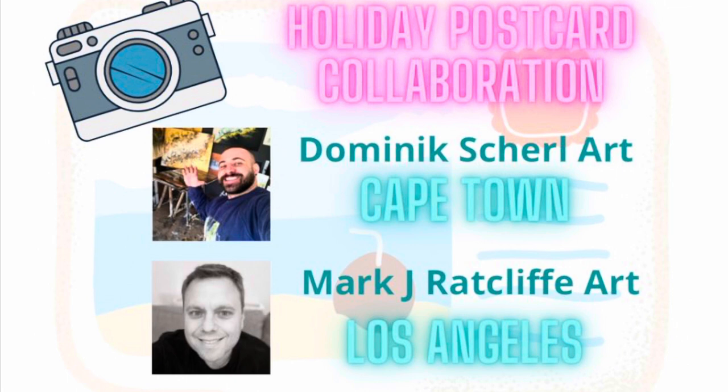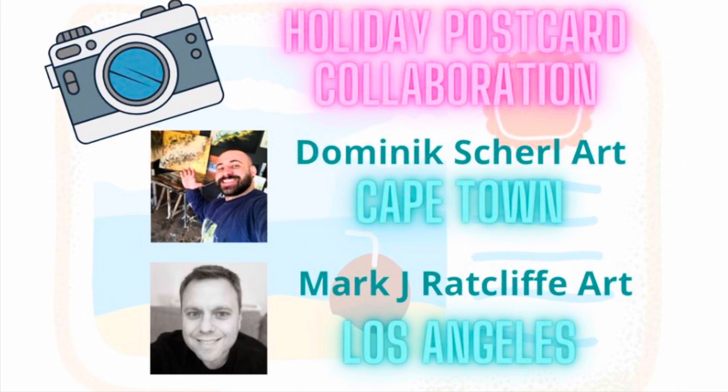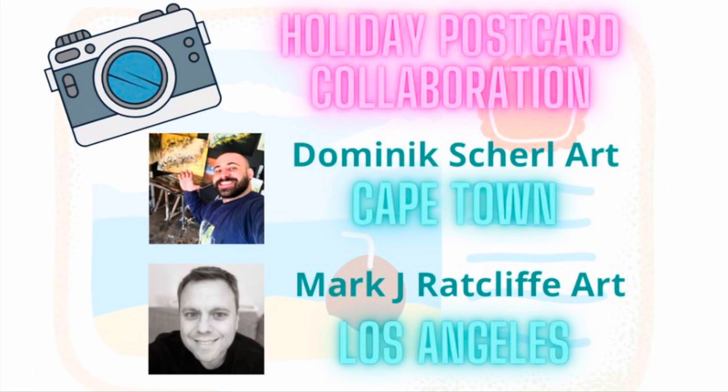Hi everyone, thank you so much for joining me today. I'm so excited to be doing the holiday postcard collaboration with Nick from Dominic Shell Art. We decided to pick a place that we love to go on holiday. I've decided to do Los Angeles, and you've probably already seen Nick's creation based on Cape Town. If you haven't checked that out yet, go to Dominic's site — all the details are listed below.